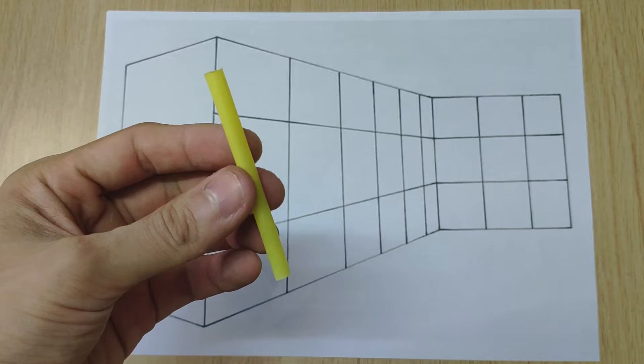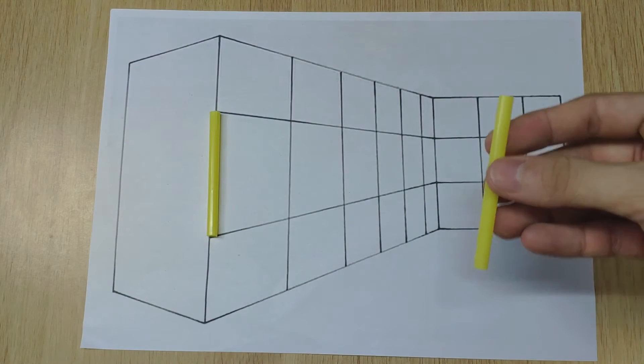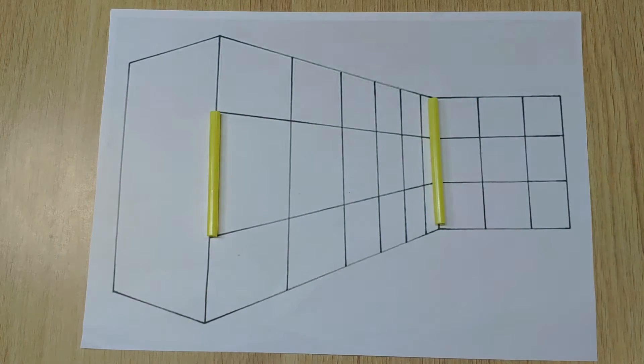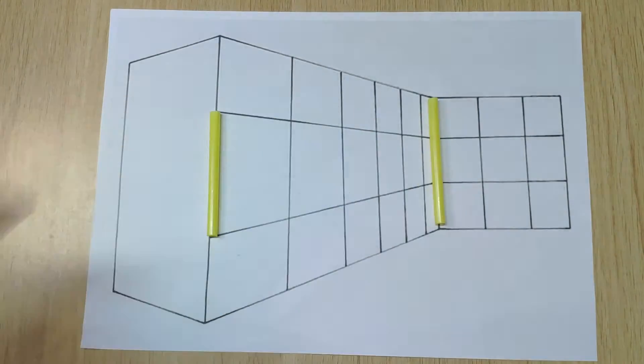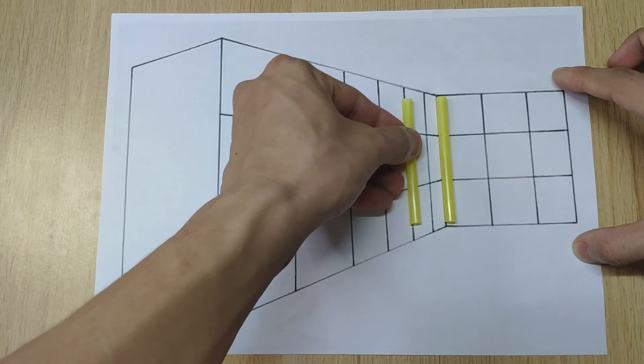The next illusion will also blow your mind. We all see that the yellow straw on the left looks much smaller than the one on the right. In reality they are exactly the same size.